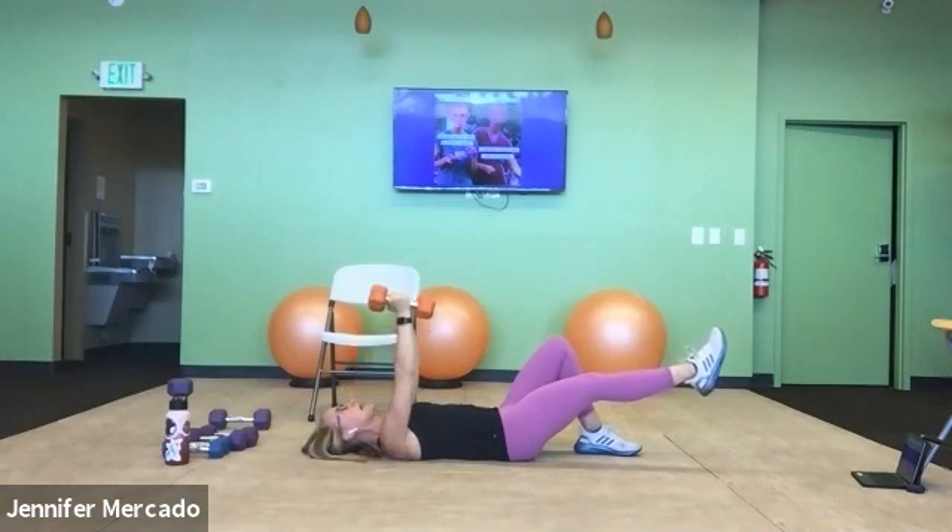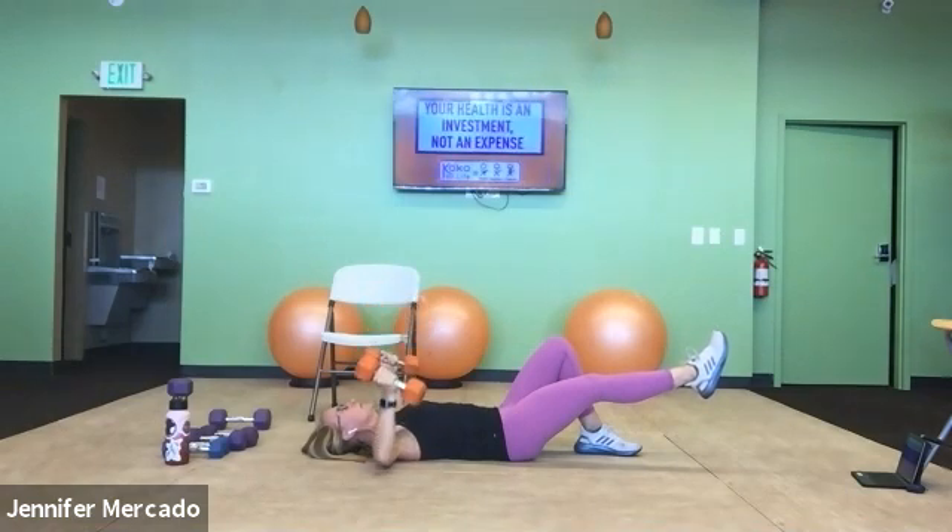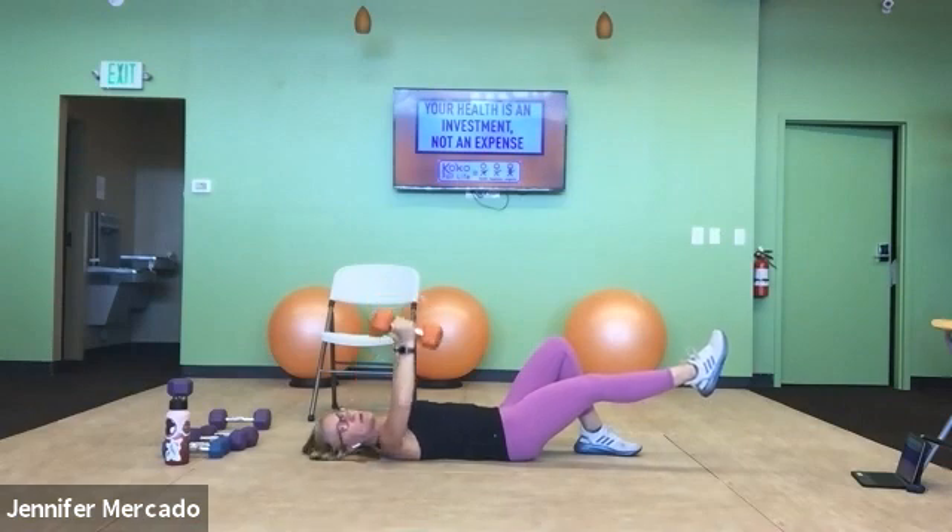If you're feeling it in your low back, put the leg down. Two more: one, two.